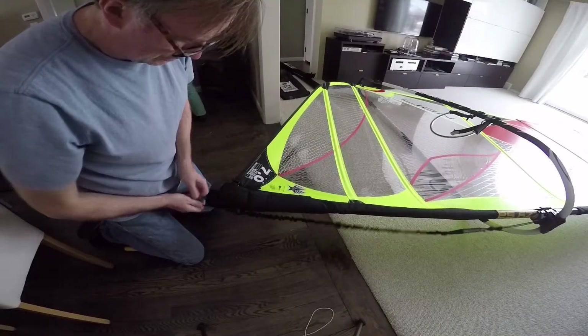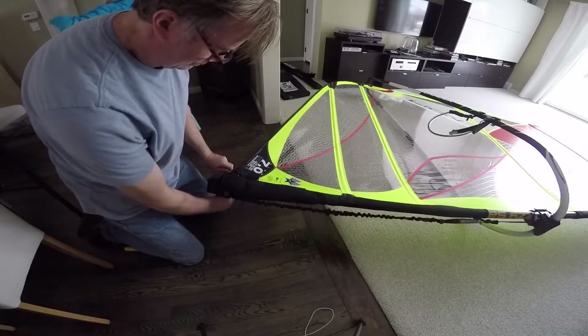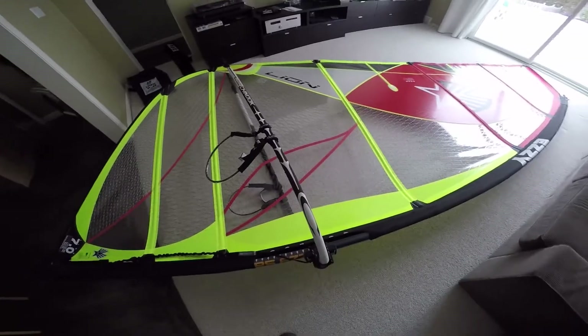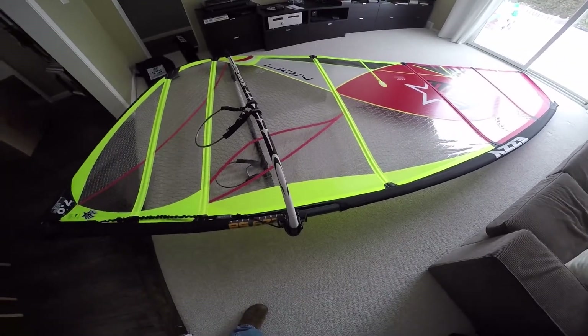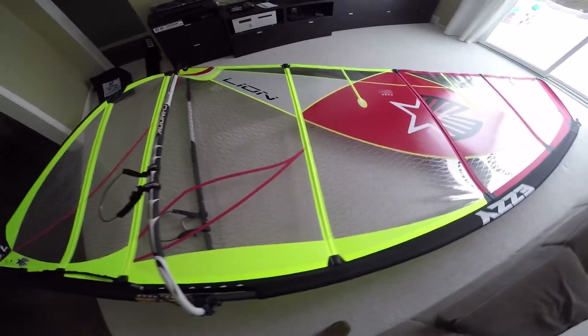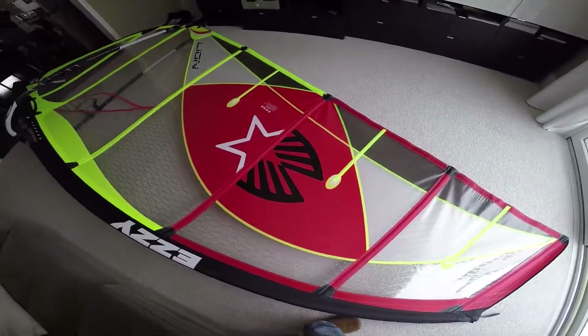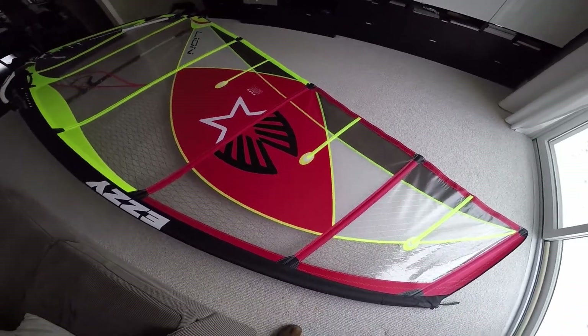You might have noticed I didn't bother to adjust the batten tension because unfortunately the sail isn't going to see any action before spring. I also realized I didn't downhaul the sail as much as I should — it's a little flat — but that's okay. I think it looks great and I'm pretty happy about it.